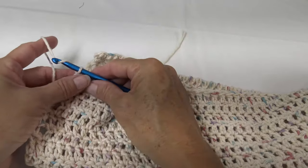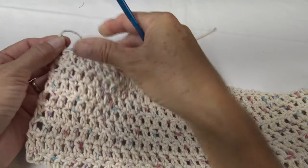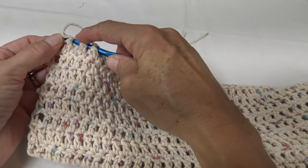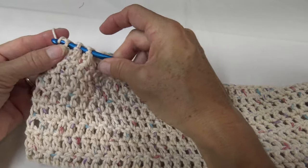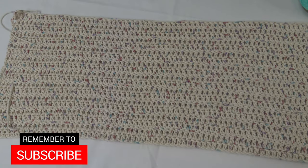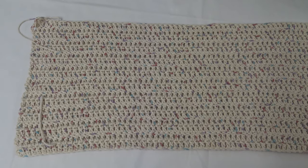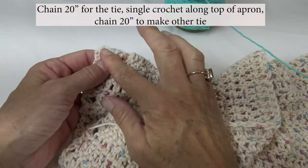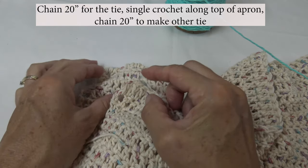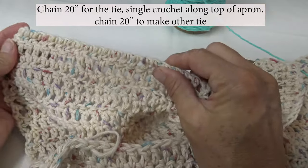Now I have already done that piece. To finish off, I just pull through, pull a knot, and then I like to weave in my tail into the top row to hide the stitch. Here is what my finished base apron looks like — approximately 24 inches wide by 11 inches tall. I'm going to start the waistband by chaining 20 inches, which will be the tail to tie around your waist, then join and do single crochets across the top of the apron.